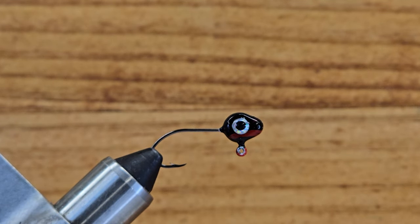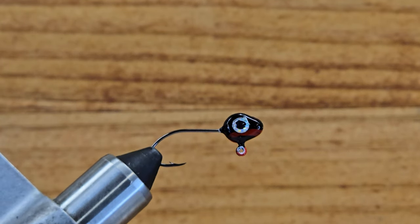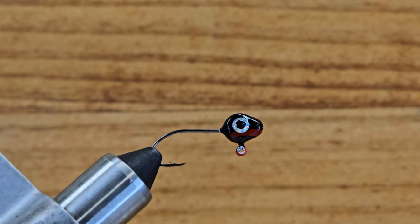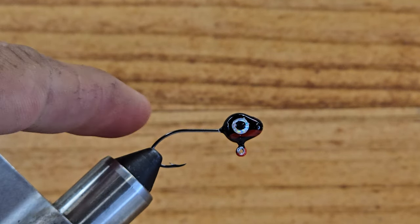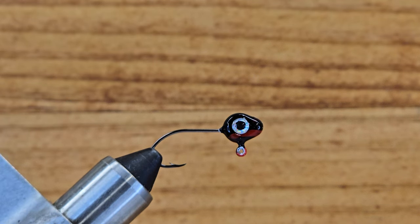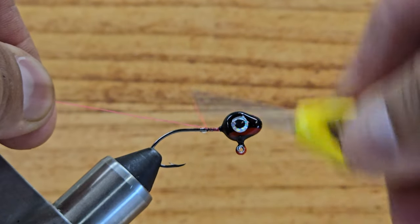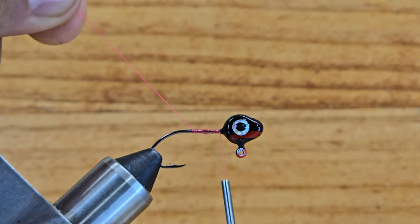In my vise I have a 1/16 minnow head — this is black and red, a really good color. Black and red, you cannot go wrong throwing this color to catch a lot of crappies. This is a size 4 Mustad circle hook, a really strong hook. Let's put some glue on there and start our thread — 210 denier, hot pink color. Started behind the head and go back to the hook point.